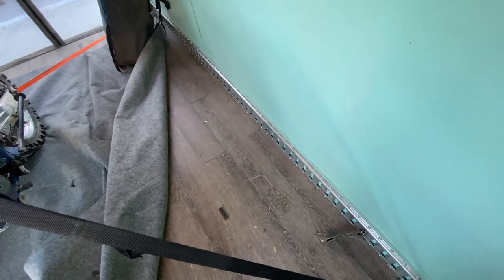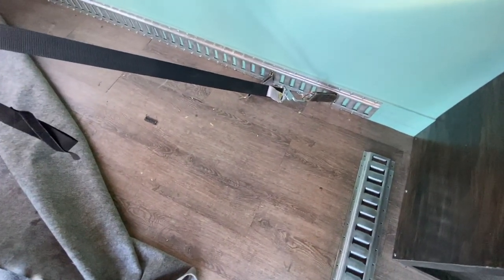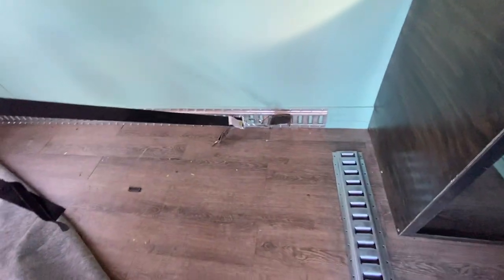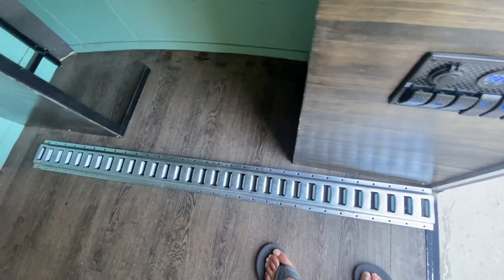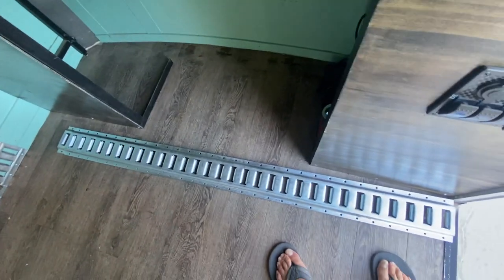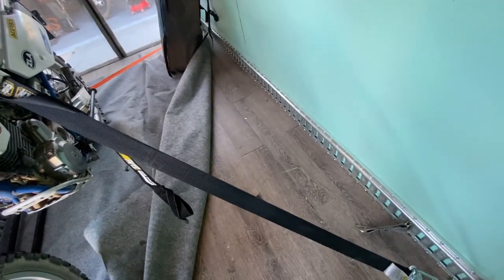The floor is a laminate peel-and-stick — very inexpensive, about $75 for enough to cover the entire trailer with a couple extra pieces. It's held up pretty well. With the plywood heating and cooling it'll occasionally lift a little bit, so right now I've got some E-tracks sitting on top of it near the doorway to anchor it down. But it does a very nice job and feels a lot more finished than just the plywood floor.